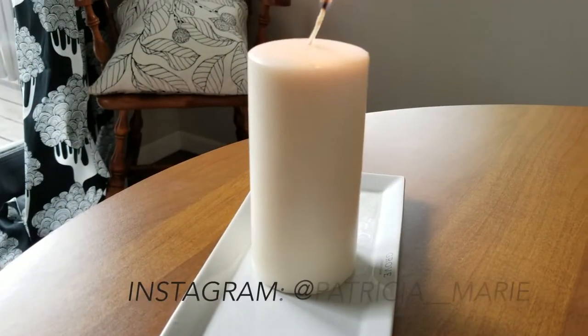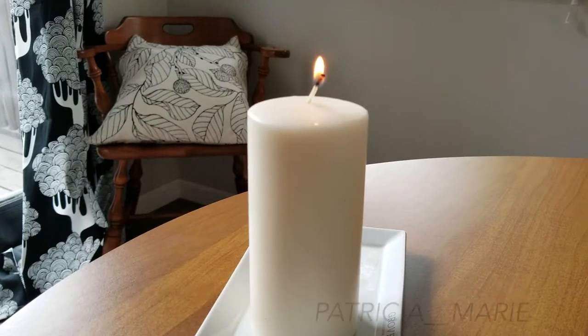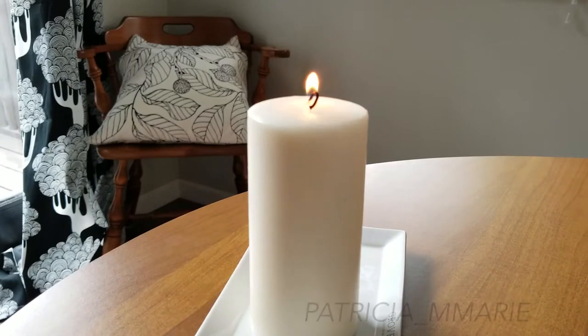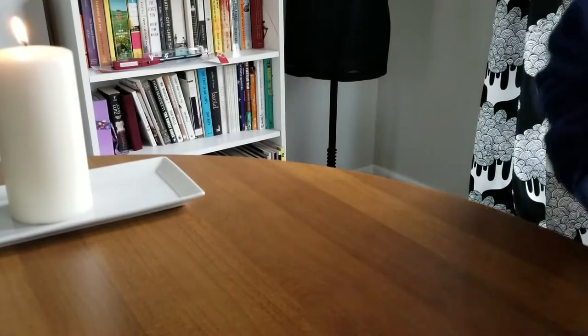I wanted to start off with just lighting the candle a little bit so hopefully some of it will melt a little. I'll probably do more of that later, but I just wanted to get a little of this candle burned to look a bit more like a used candle. Hopefully this works.